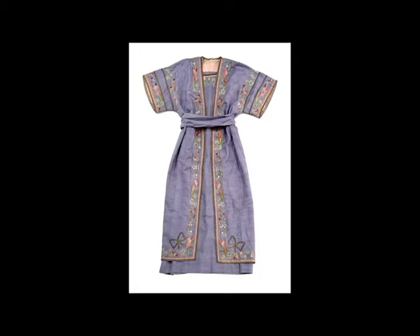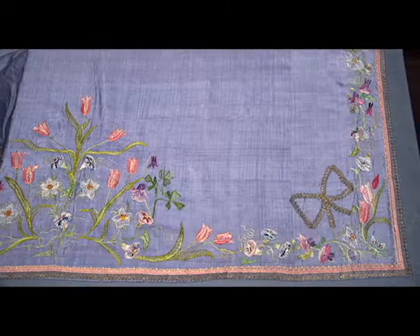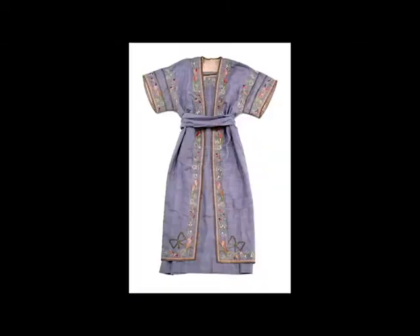This beautiful silk tunic was intricately hand-embroidered by artist Marie Spartale Stillman in the late 19th century. In order to prepare the garment for display in our current exhibition, Collecting and Connecting, we needed to alter our small dress form to make it more representational of a human body that might wear the garment.